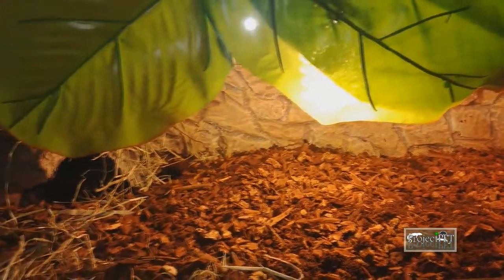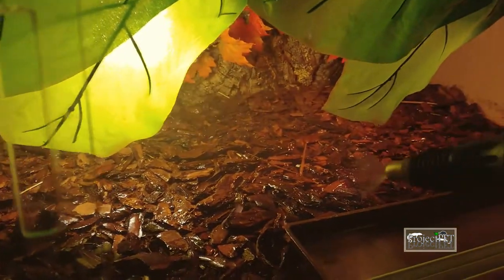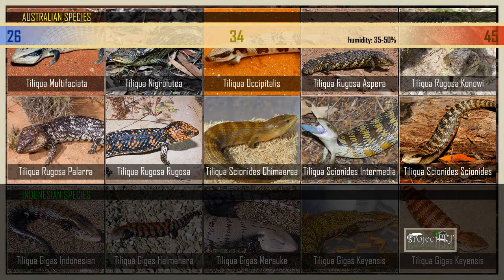The cool side should be around 26°C and the ambient around 30°C. With this gradient, humidity should range between 60 and 90%, but make sure there is a dry place where your animals can retreat to. Australian species like a bit hotter temperature ranges and lower humidity. Their basking spot can be around 40–43°C with an ambient of 32–34°C, but a cool side should be present here as well. Humidity can range between 35 and 50%.